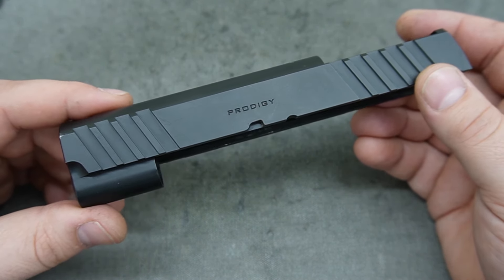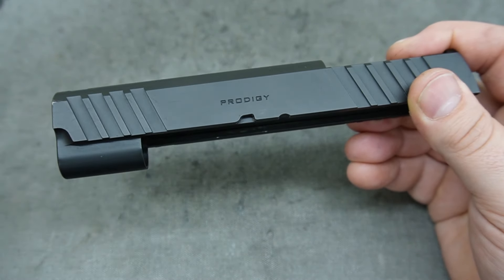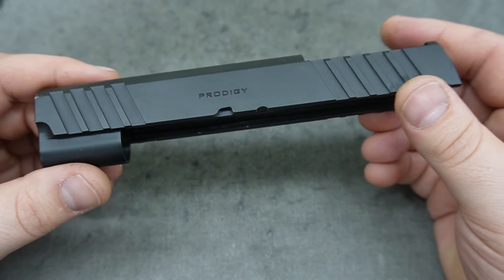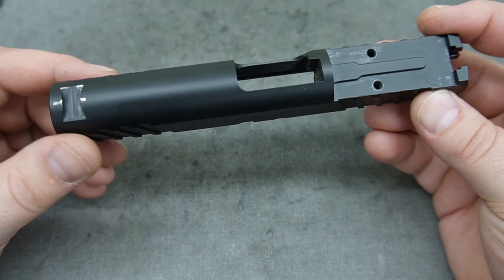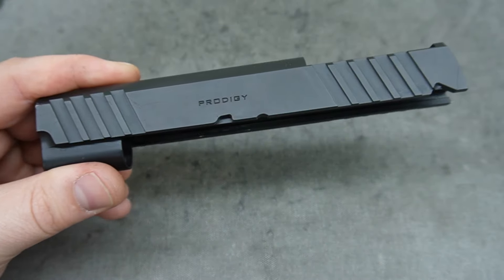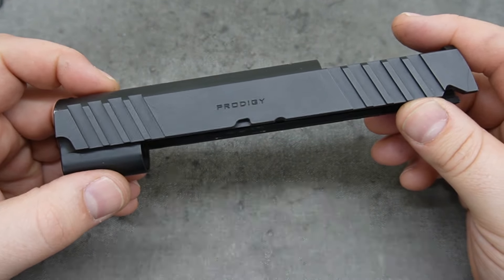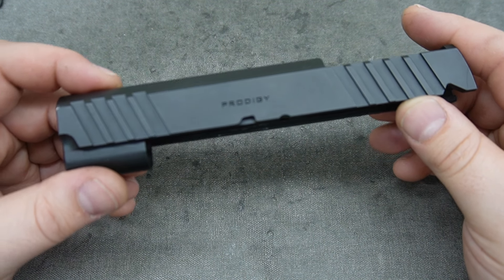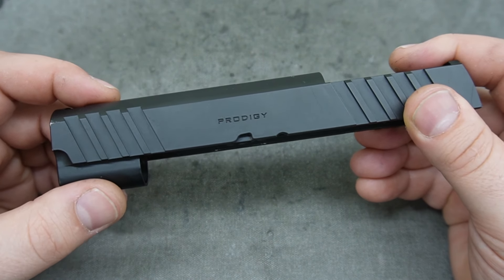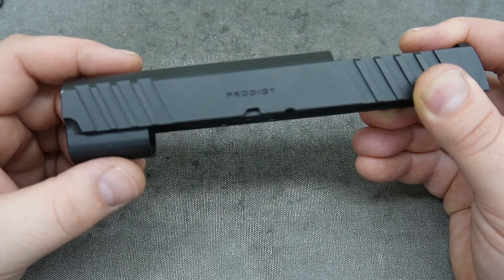We've always had the intent of building something for the Prodigy and to be honest, the Tech Ops for the Rock Island as well. Those are two guns that are sort of not changing — a lot of manufacturers make models where one has front serrations and one doesn't, or one's a full dust cover and one's not. We really wanted to create a design geared around a weapon that's popular and stable so we can create cut work that goes on all of them instead of only some models.